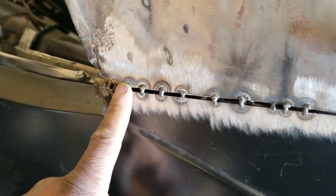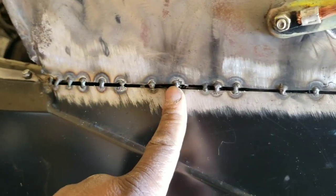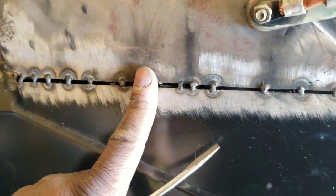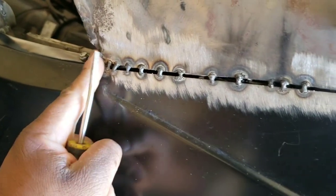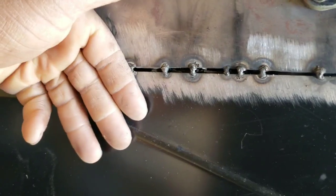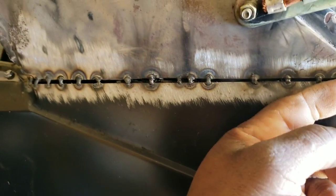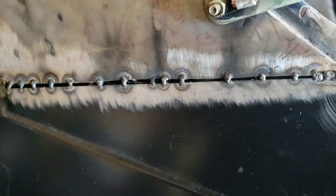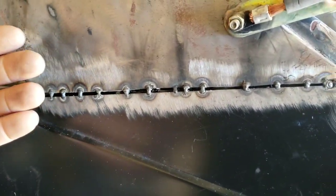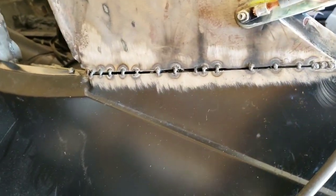That's how you fill your gaps in on sheet metal. I started in the middle, got that tacked in, then went to the outside. As I was going through, I touched the metal — if it was cool enough for me to touch, I'd do that tack and then touch the spot on the opposite end. Once the metal gets too warm, I stop, let it cool off, and then continue back to what I was doing.